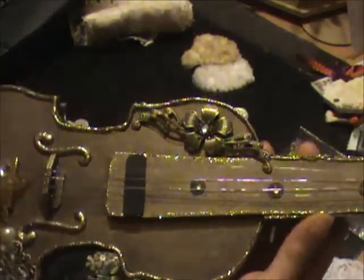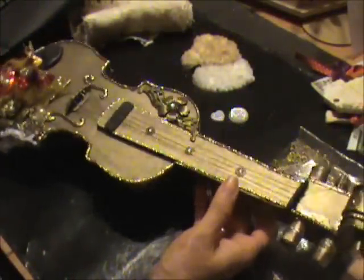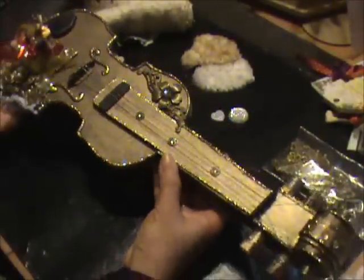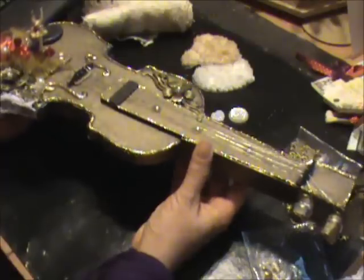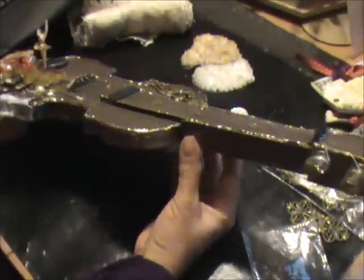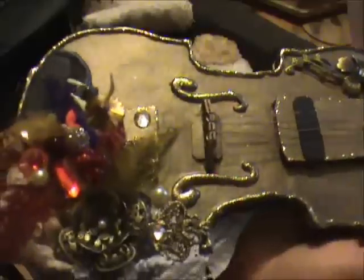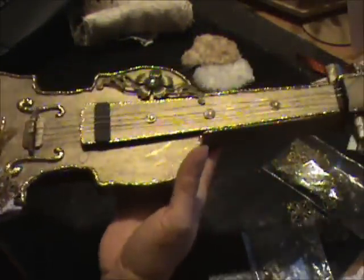I think that's it — I think that's all I can tell you about my little violin. I had the best time making this. I absolutely love the result and how it came out. I'm so pleased that I have one now for my very own. When I saw Marlene's I fell in love with it absolutely, and now I have one of my own.